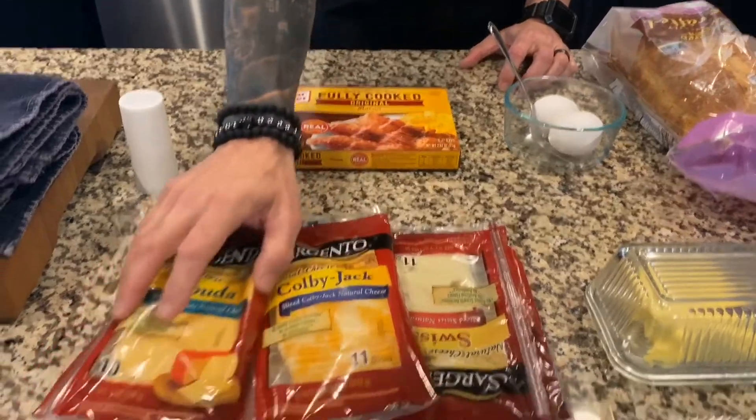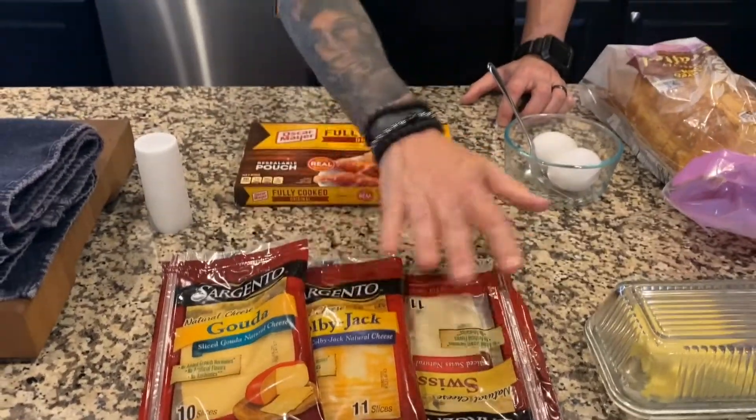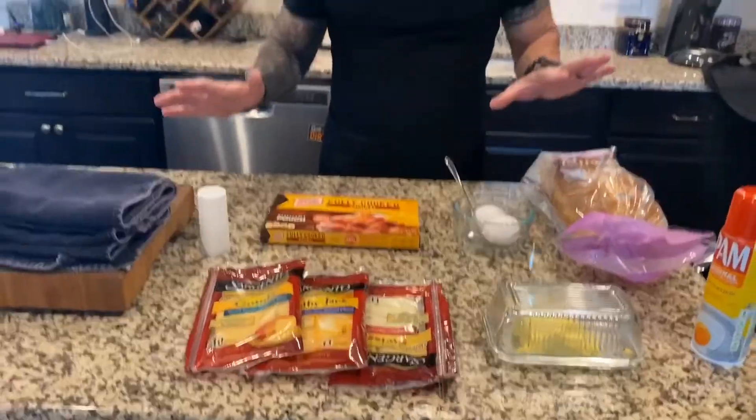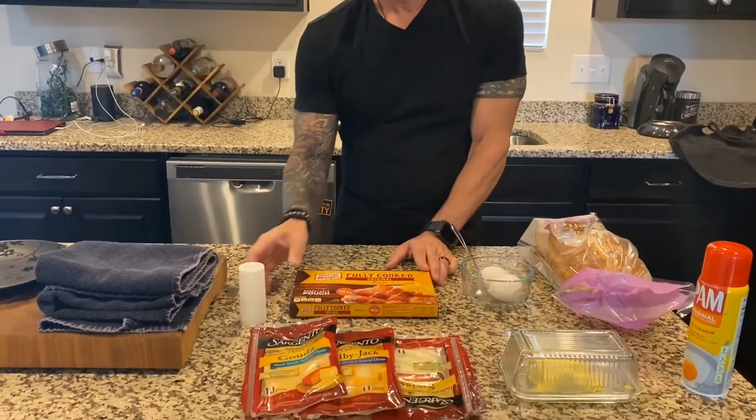I think today I'm going to use Gouda cheese. It's one of Nikki's and my favorite cheese, so we're going to use Gouda, but you can't go wrong with the cheese — you can use whatever you like. And of course, got to have some bacon. Bacon gives it a really, really good flavor. You want salt to give it a little extra flavor.